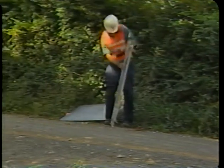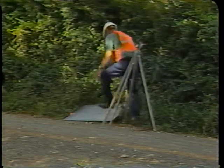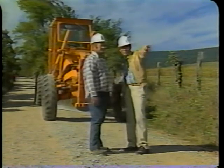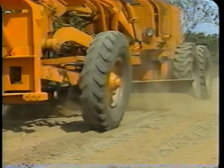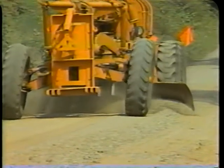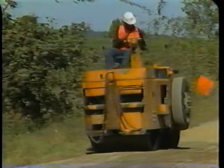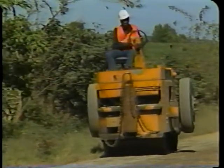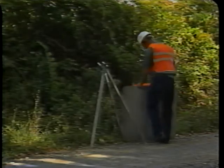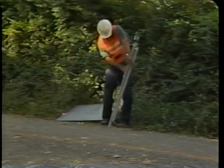The basic steps for reshaping are: Step 1, place the traffic signs; Step 2, determine and mark the limits for reshaping; Step 3, blade the surface to form a windrow; Step 4, spread the windrow; Step 5, check the cross slope; Step 6, compact the surface; Step 7, remove the traffic signs. Now that we have briefly covered the seven steps for reshaping, we will look at each step.